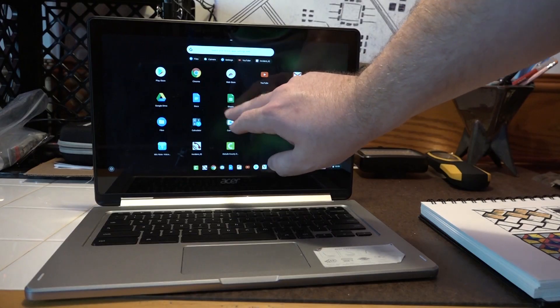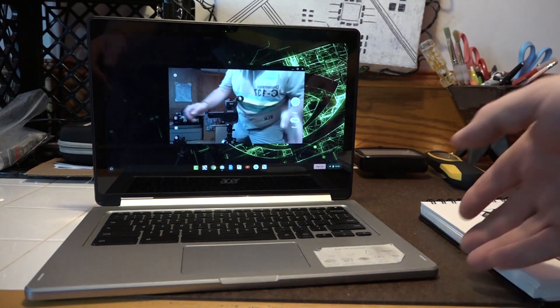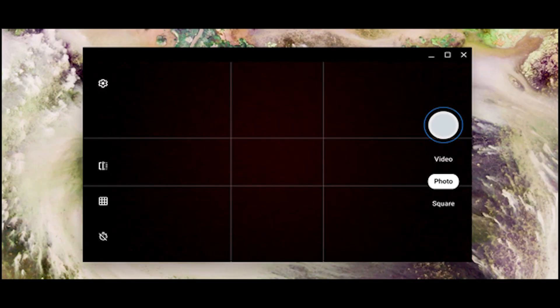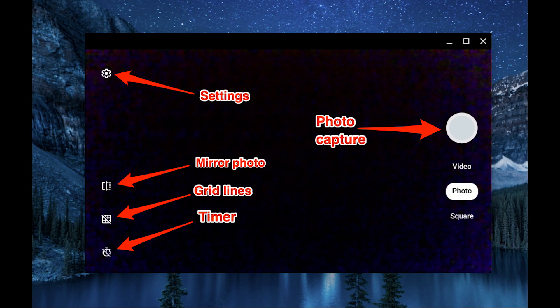Some settings we need to dive into on the Chromebook itself: you have photo, video, and square mode, which is all new in the newest Chrome update — I think it's Chrome 76 — and that's going to give you a lot more camera features that work a lot better. On the right side of the screen you have your options between photo, video, and square mode. On the left side of your screen you can flip, set grid, and also set a timer. Those three things are the ones we're going to dive into.